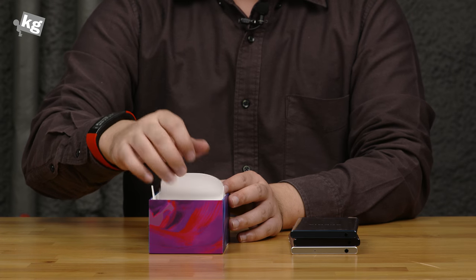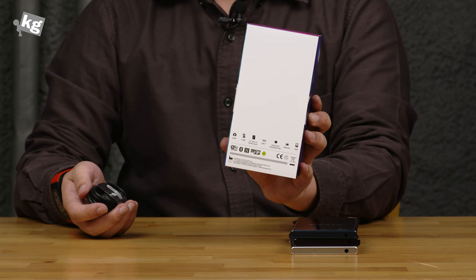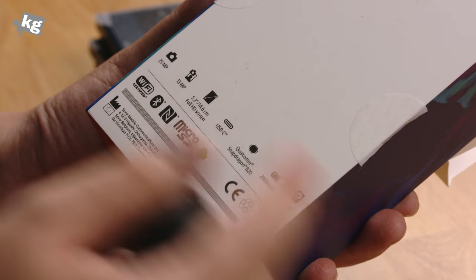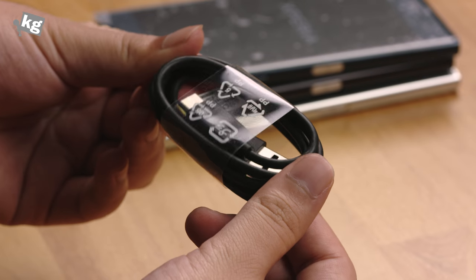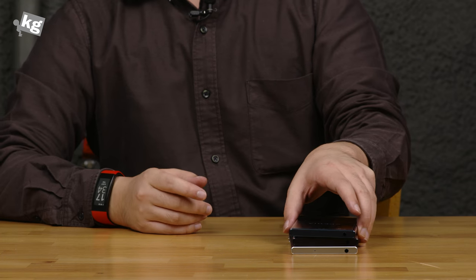And here is a cable — this is not a micro USB cable. As you can see at the rear of the packaging, this device now adopts USB Type-C, which is a first for Sony devices. It's got a 23 megapixel camera and 13 megapixel camera — we'll get to that later. The cable just looks like any other generic USB Type-C cable, so we're not going to look much deeper on that.